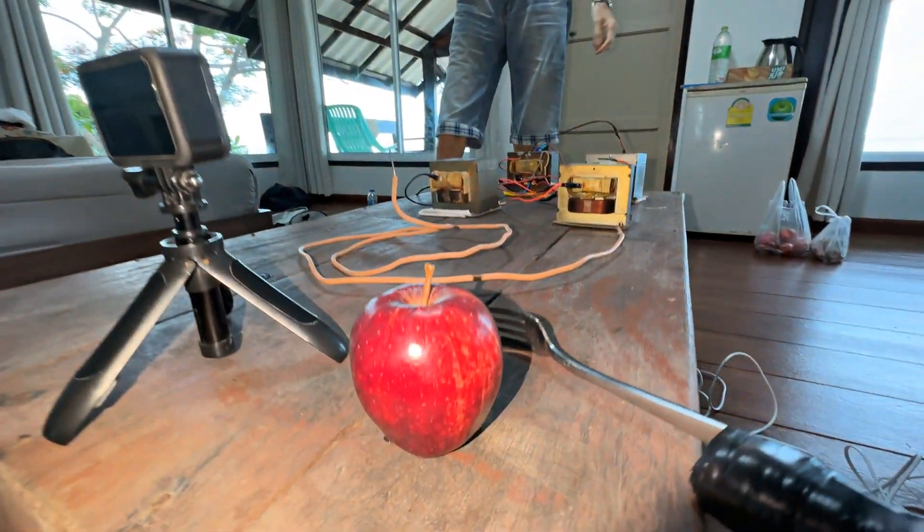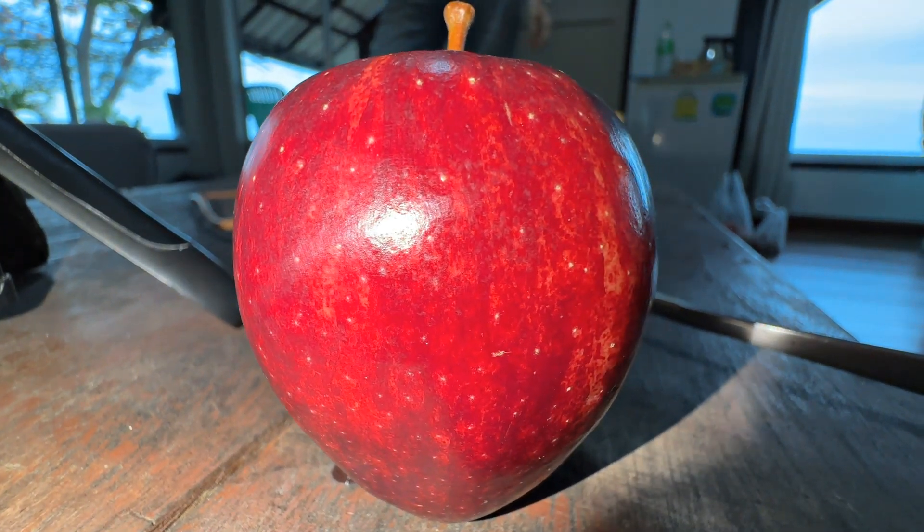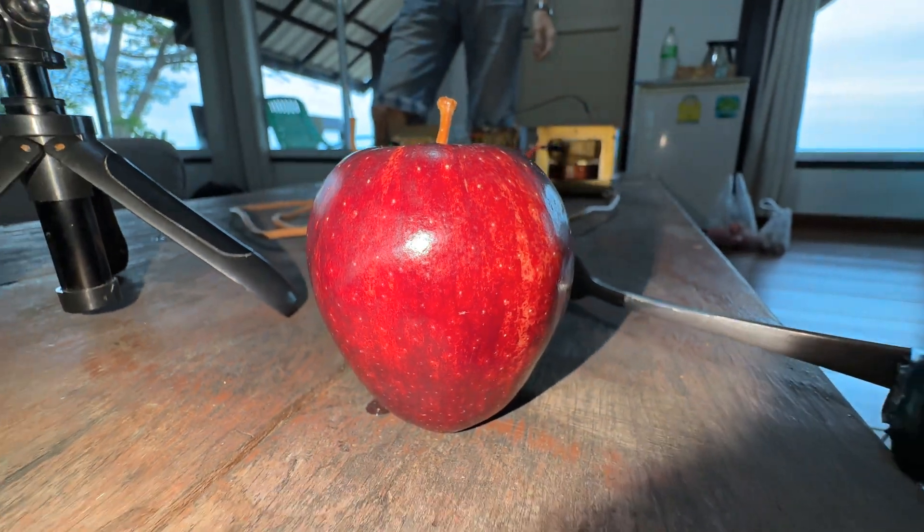Let's eat apples? I have an idea, guys — what will happen if this high voltage is applied to the apple? Will it conduct current or not? Will it survive this kind of abuse or not? Now we will see it.